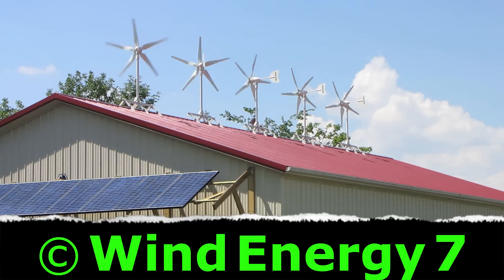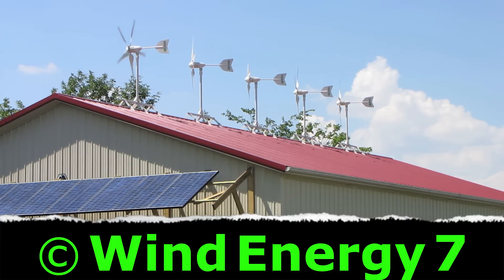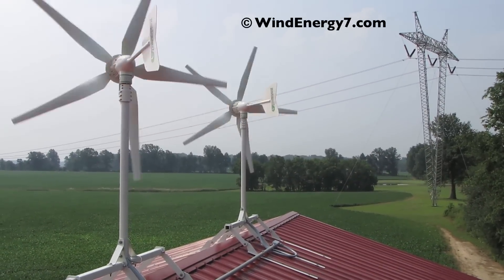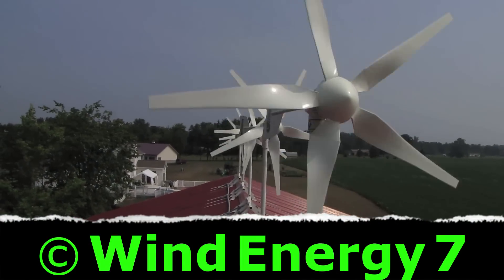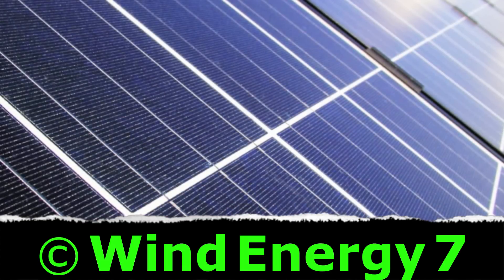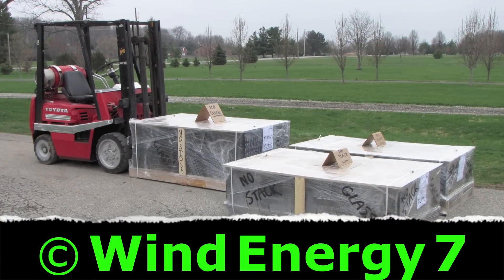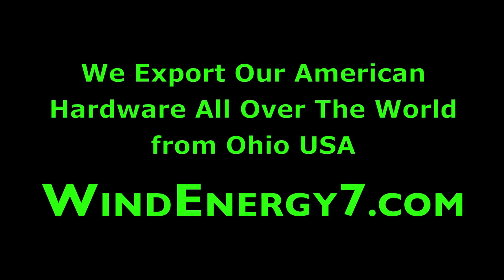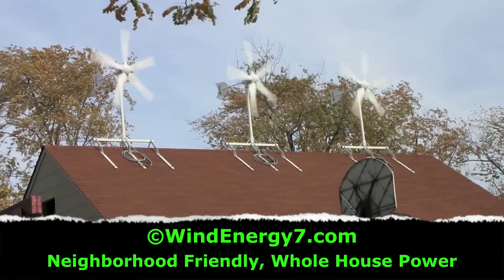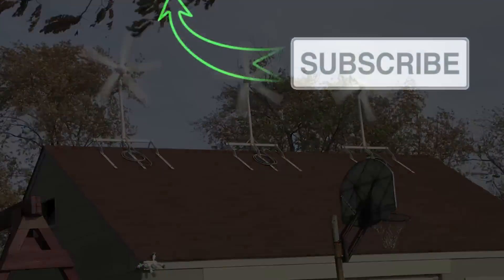There we go — first amps by wind. Two amps by wind.